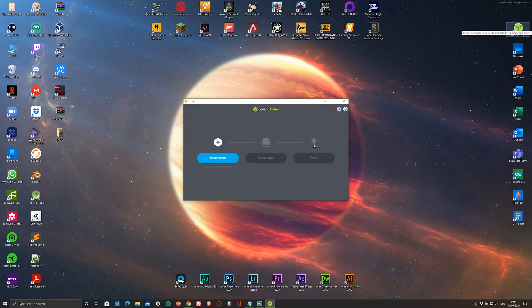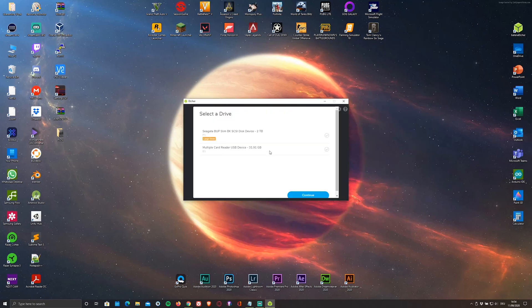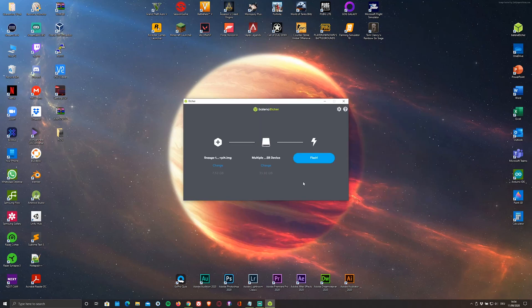Now that you've done that, just open up the flasher and select the ISO file as well as the microSD card that you'll be flashing it onto. Personally, I'm using a 32GB one. And click on flash.